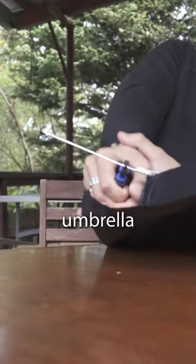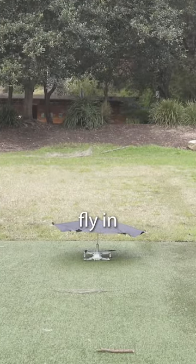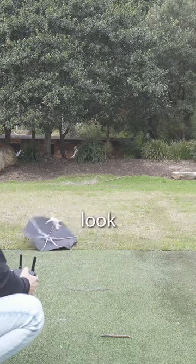So I decided to cut the umbrella and make it less wide and even lighter. Would this new design mean I can finally fly in the rain? Would I be hailed as an innovator in the filmmaking community? Ah, it doesn't look like it.